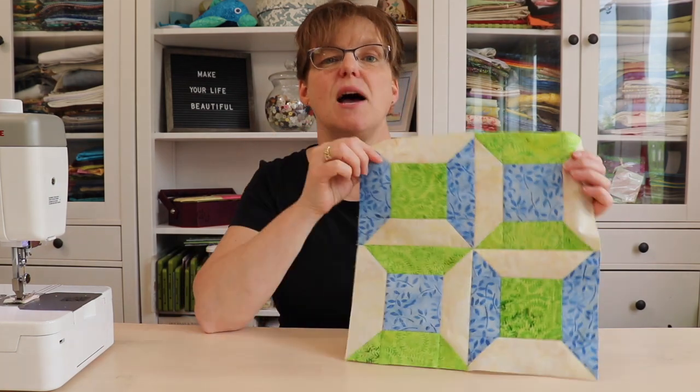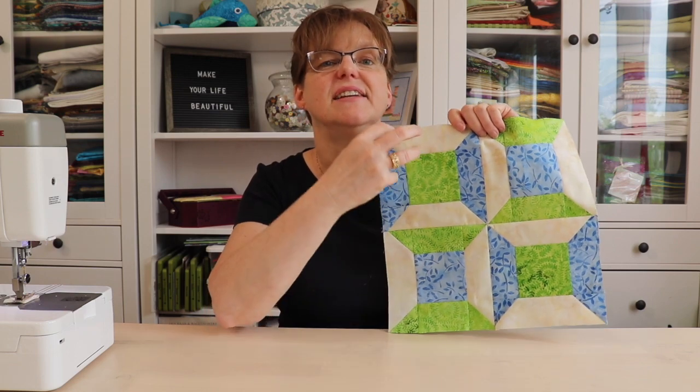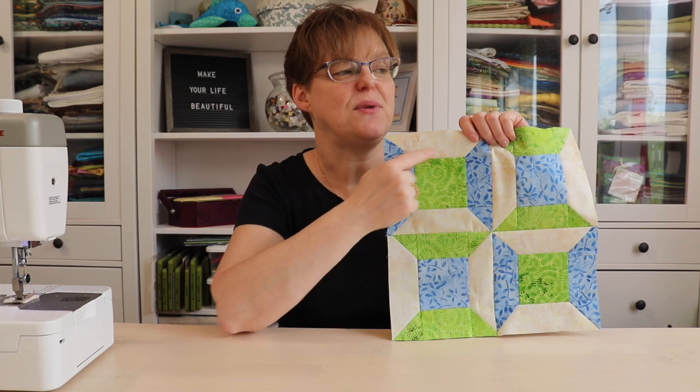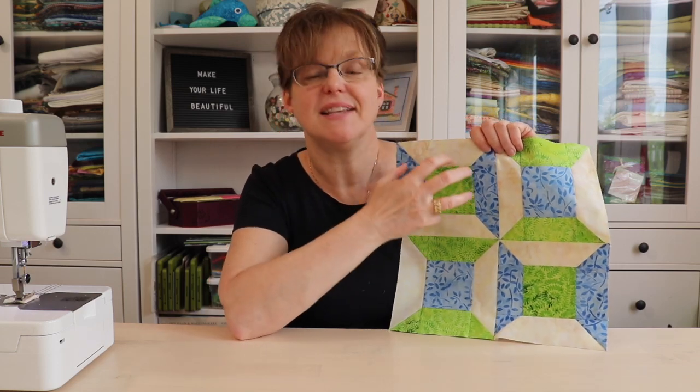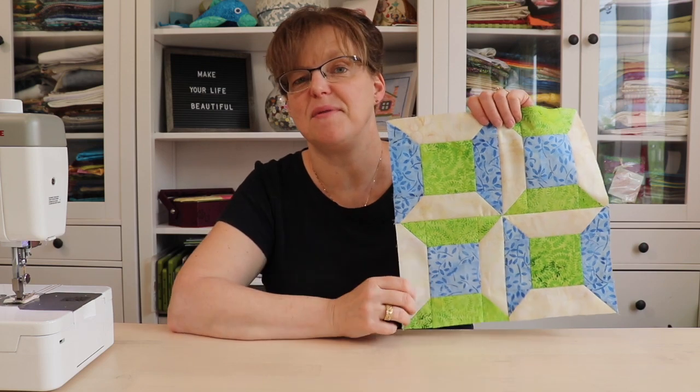This double spool block is a 12-inch finished block and it has four little six-inch blocks put together. Each of these six-inch blocks is a little spool block, but it makes this nice unit when we put them all together. Today I'm going to show you how to make this.